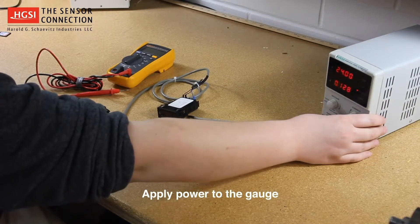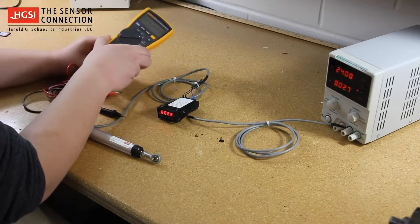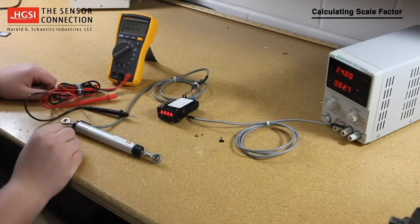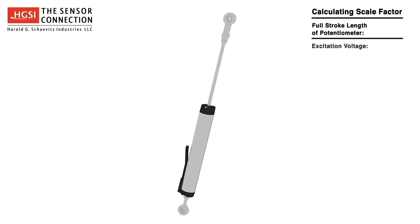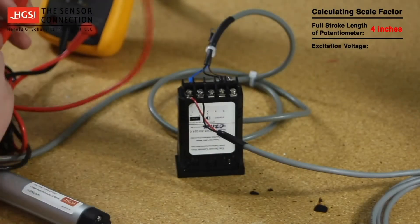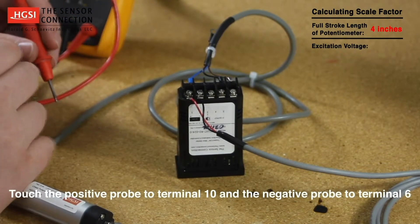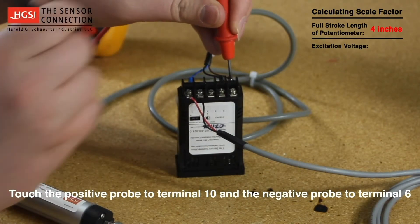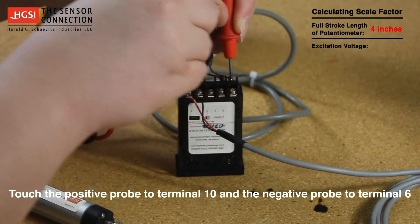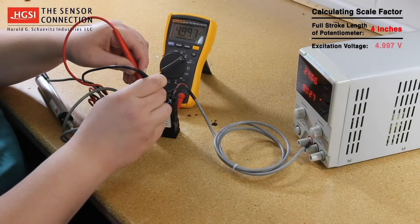We are now ready to apply power to our gauge and begin the programming process. The first step is to calculate the scale factor, which is the full stroke of the linear potentiometer in engineering units. We need to determine the full stroke length of the potentiometer and the gauge's excitation voltage. In this instance, the full stroke length of the potentiometer is 4 inches. The excitation voltage is obtained by measuring the voltage across terminals 6 and 10. Using the multimeter, touch the positive probe to terminal 10 and the negative probe to terminal 6. In this instance, the excitation voltage is 4.997 volts.